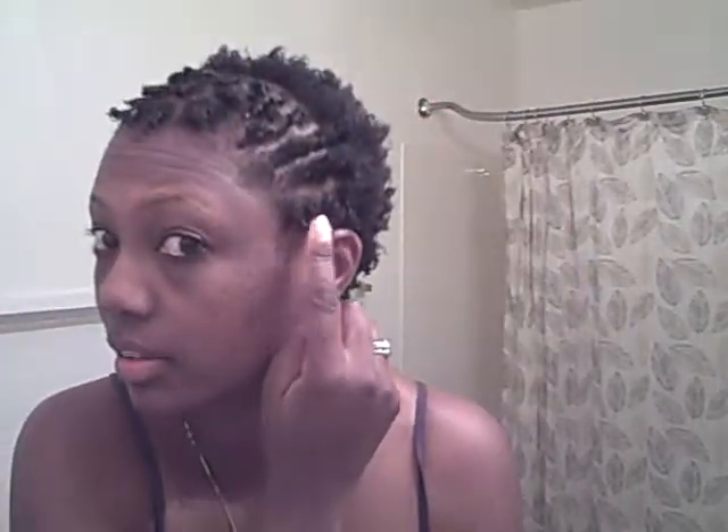Hey everybody, this is VA nurse 09. So I told you guys about this eco style gel. I just tried some coils here — flat twist on the side, and on this side I have some finger coils too. In the back I just have it spiked out back there. I'll turn all the way around so you guys can see what my hair looks like.